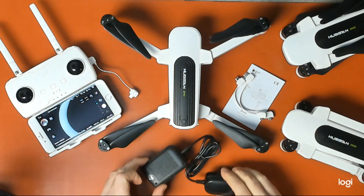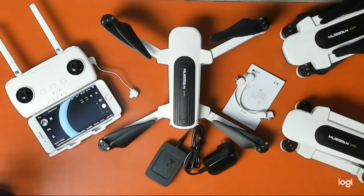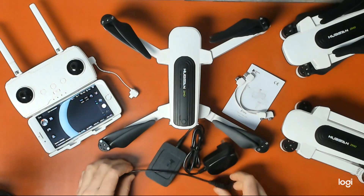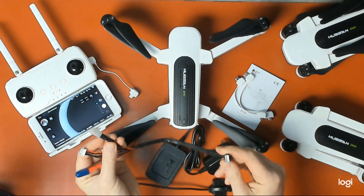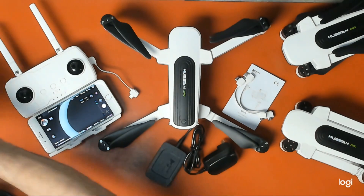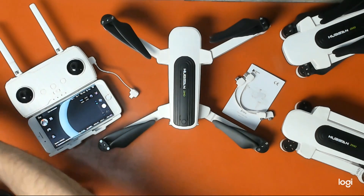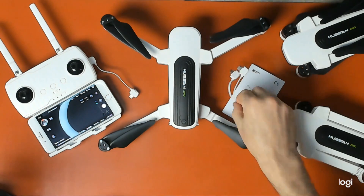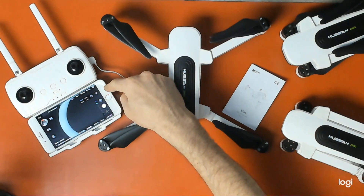The Zeno comes with a stock Hubsan battery charger and it comes with the charging cable. Please look at my other videos and you will find videos on how to make up your own balance cable. This is a balance extension cable that you connect to this cable — I have videos to show you that and other various balance cables. So charge your battery, charge your controller, and pick the appropriate cable for your device. In this case, I'm using an iPhone 8 Plus.